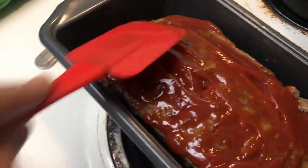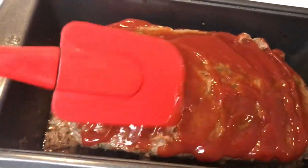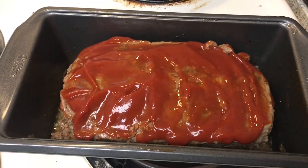We're just gonna spread the ketchup evenly around just like that. We'll put more once it's done. I'm going to put it back in the oven without the foil for another 30 minutes.